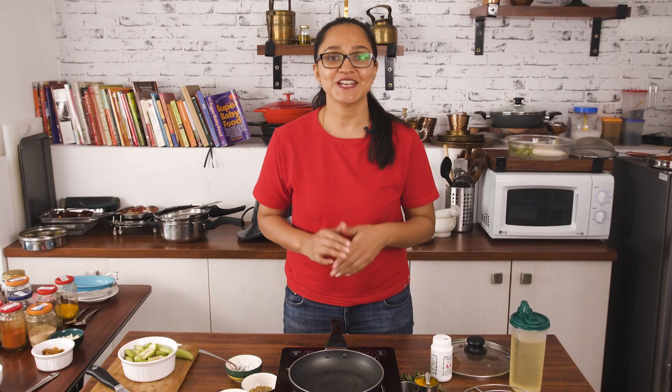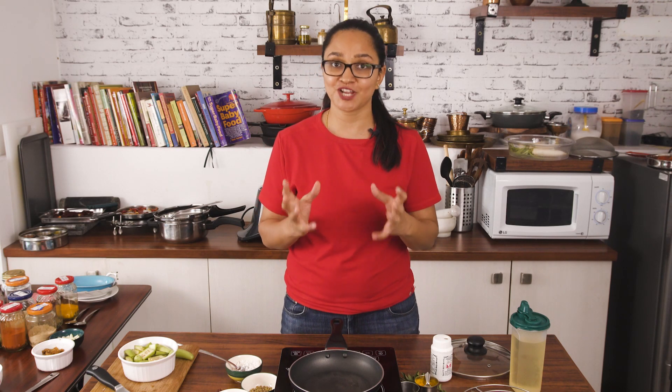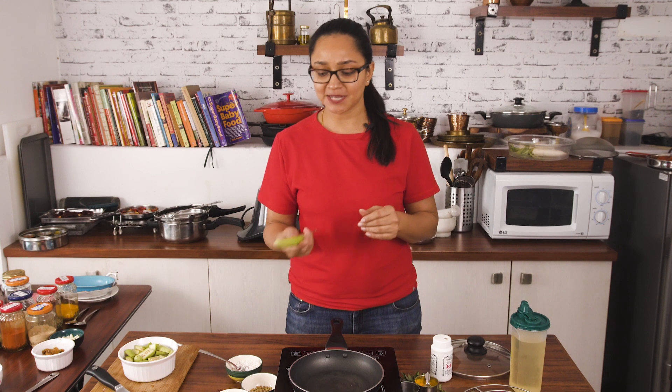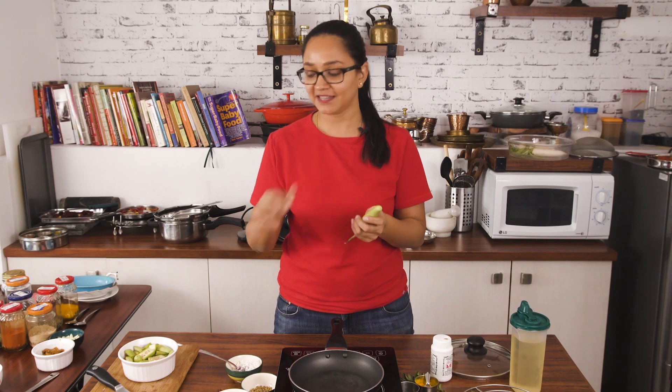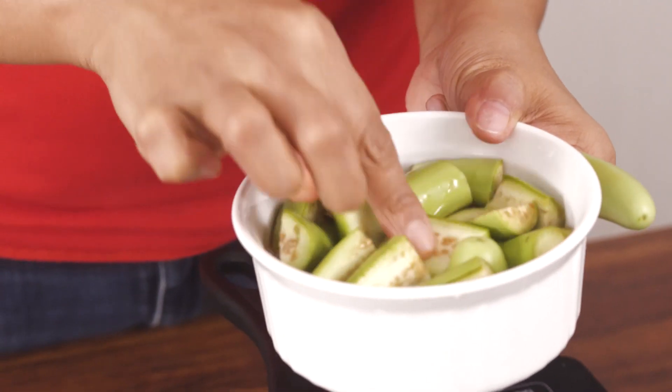Hi everyone, welcome to my kitchen. In today's recipe I'm going to show you how to make a Karnataka style Badanekayi Palya, which is essentially brinjal or baingan cooked in a very South Indian way. It's going to be ground with fresh condiments and spices, tossed in coconut and curry leaves, and it tastes simply brilliant. I'm using a green variety of long brinjal, very typical to South India, sliced in half and cut into one-inch pieces.